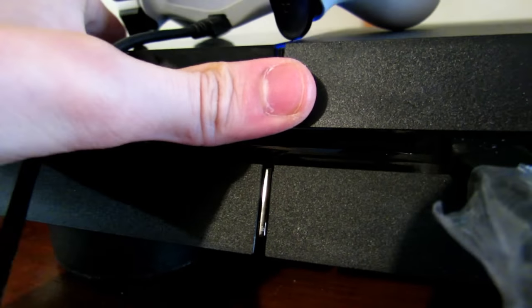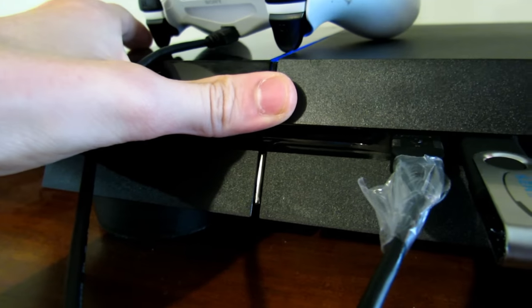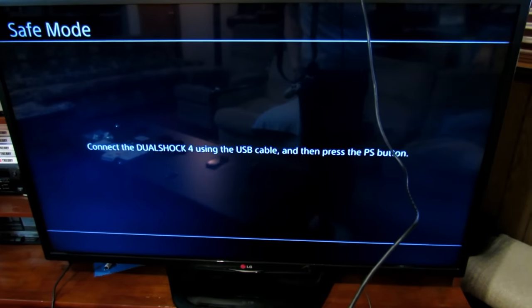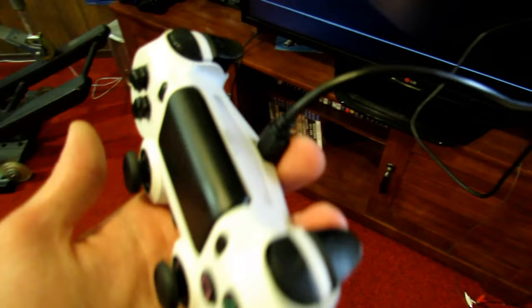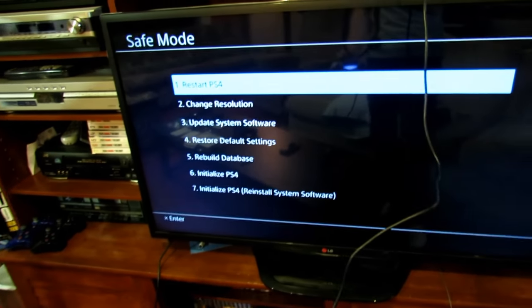There's one beep — one, two, three, four, five, six, seven seconds. There was a second beep. Now it should go into safe mode. You need to use a USB cable and plug it into your controller so that it syncs up with the console. Just press the PlayStation button — we are now in safe mode for the PS4.